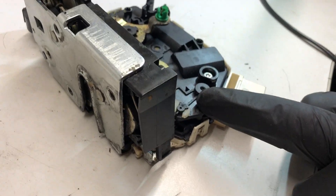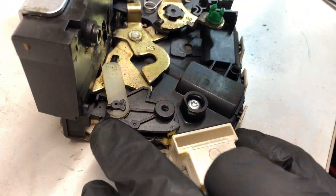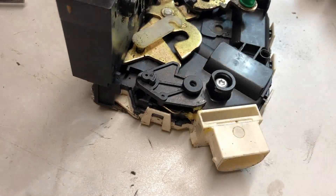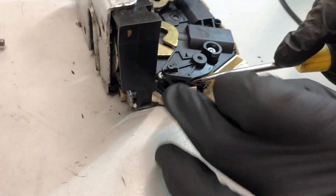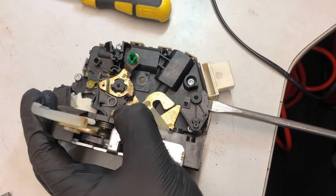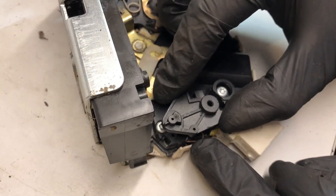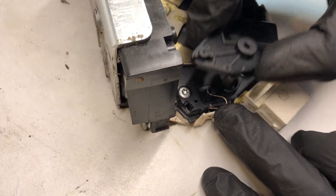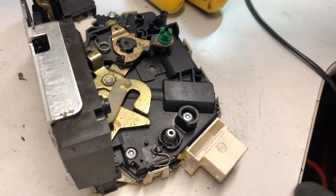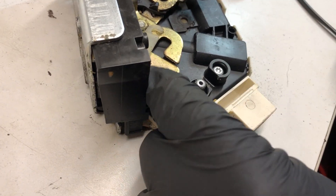Next piece to come off is this one. So we're taking this plastic guide off — that's out of the way. Next one is this. This piece slides up; there's a little spring underneath. You can see that gear lever — we're taking this off. Now note the way it sits on there, but it is now loose.